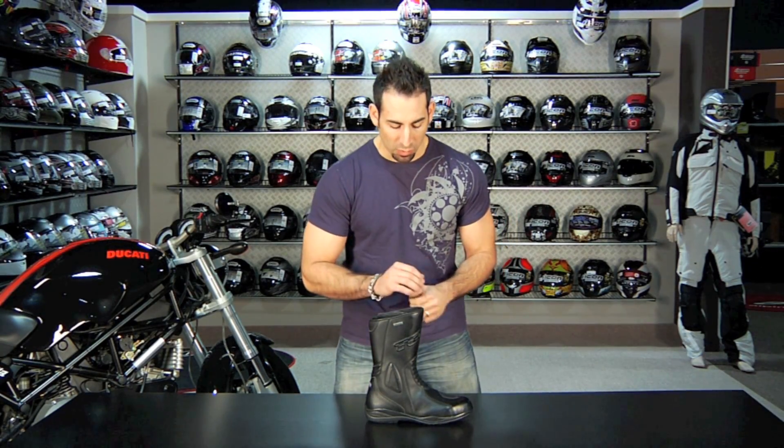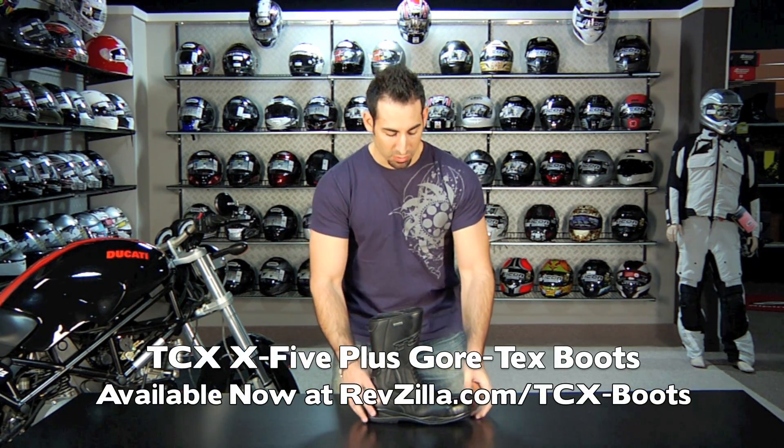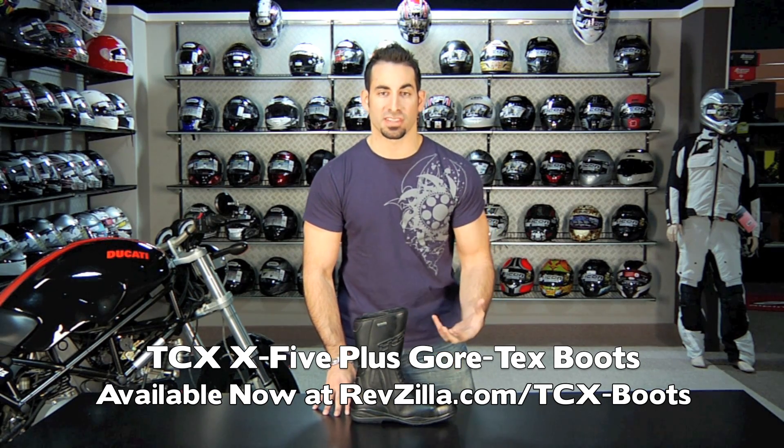Hey, this is Anthony with RevZilla TV, and welcome to our detailed breakdown of the brand new for 2011 next generation TCX X5 boot. The TCX X5 has been around for some time, and for 2011 they're giving it a bit of a facelift.